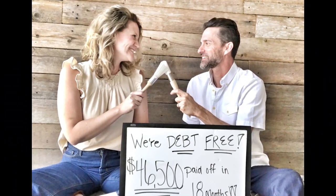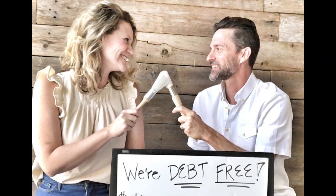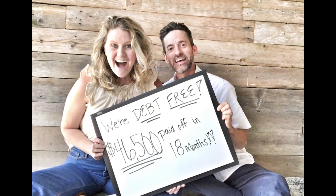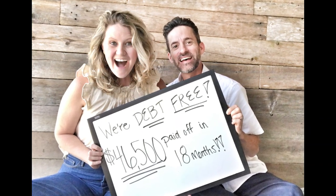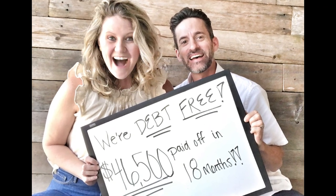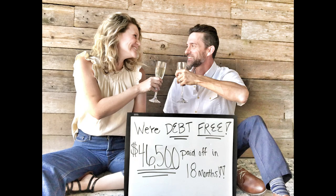I have to interrupt this video to share some exciting news. When Chris lost his job at the beginning of 2020, we thought for sure our Dave Ramsey baby steps and our goal to become debt-free within two years were going to be derailed. But thankfully, with a whole lot of prayer, heart, and hustle, we were able to meet our goals in only 18 months — all with the help of flipping furniture. We're so grateful for your support and happy to share our Dave Ramsey debt-free scream here on our YouTube channel.